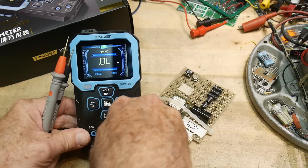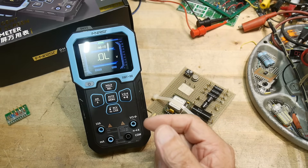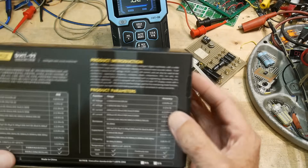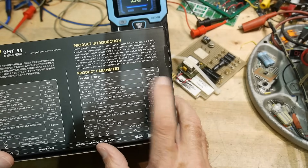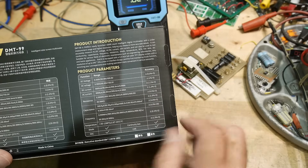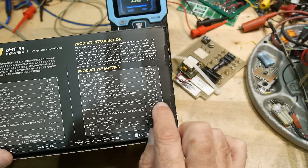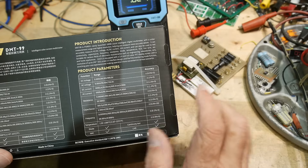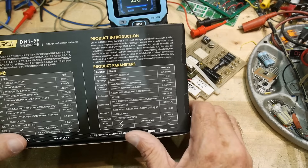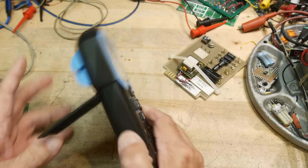It has milliamps and amps, which should be similar accuracy to volts. Reading the specs from the back of the box: voltage is 0.5%, resistance is 0.5% plus 3 digits — so roughly 1% in practice. Capacitance is 2% to 5% depending on value. DC current is 1.2% to 1.5%. So about the same across the board.